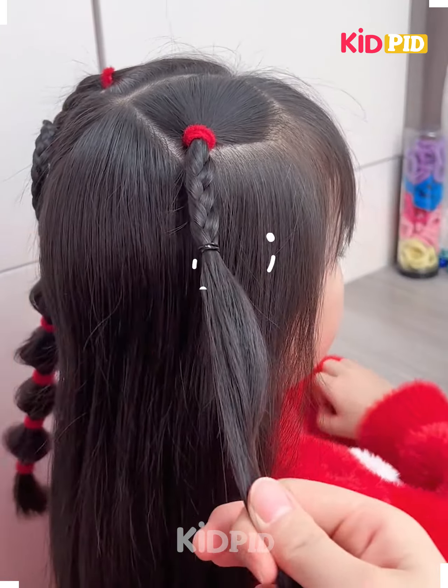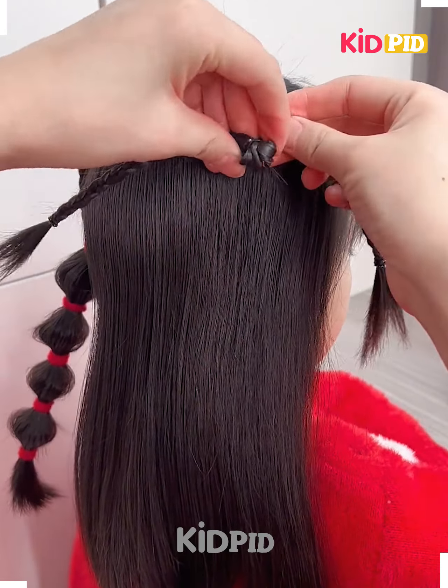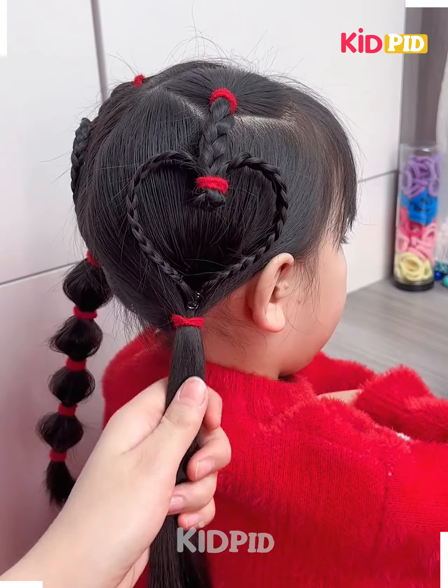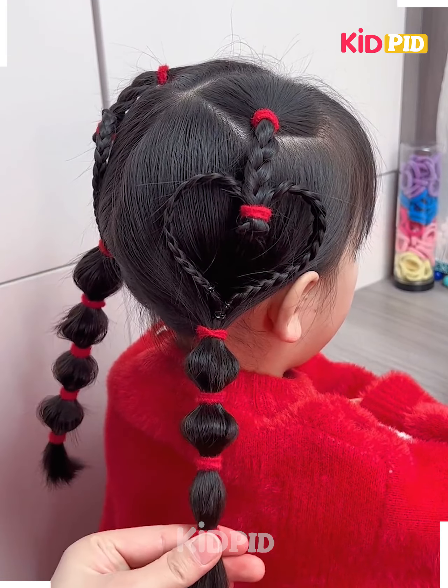Grab a section of hair in the middle and start braiding it. Split that braid into two, have a rubber band on top, and curve it downwards forming a heart shape. Combine the ponytail and make it bulby using rubber bands.